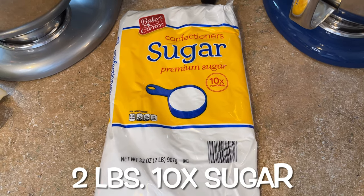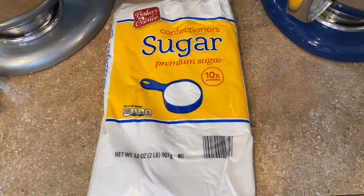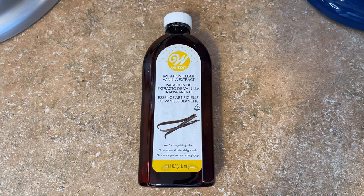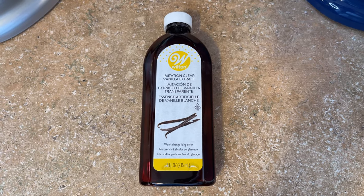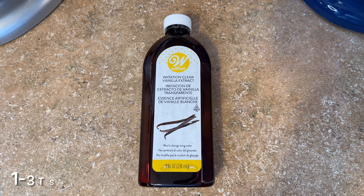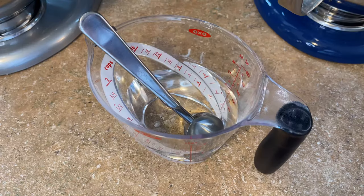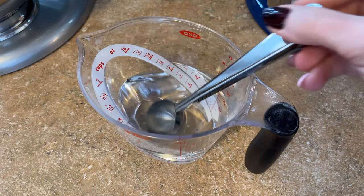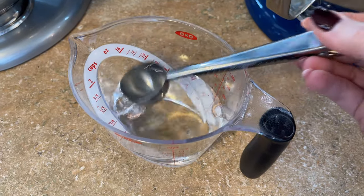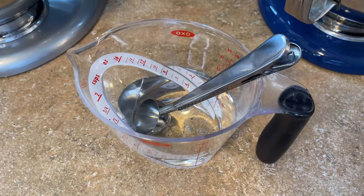You'll also need a two-pound bag of confectioner's 10x powdered sugar — that's 907 grams or 32 ounces. My favorite flavoring is Wilton clear vanilla — it's so delicious, everybody loves it, and I'll link it below. You'll need between one and three teaspoons per batch. For liquid, I prefer to use room-temperature water, about a tablespoon at a time, though you can use milk if you'd like.